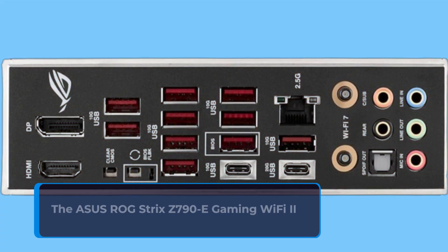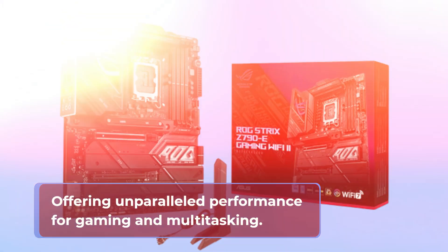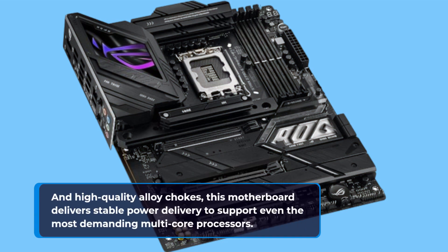The Asus ROG Strix Z790E Gaming Wi-Fi 2 is designed to support Intel's latest 14th, 13th, and 12th generation processors, offering unparalleled performance for gaming and multitasking. With its robust power solution featuring 18+1+2 power stages, dual ProCool 2 power connectors, and high-quality alloy chokes, this motherboard delivers stable power delivery to support even the most demanding multi-core processors.